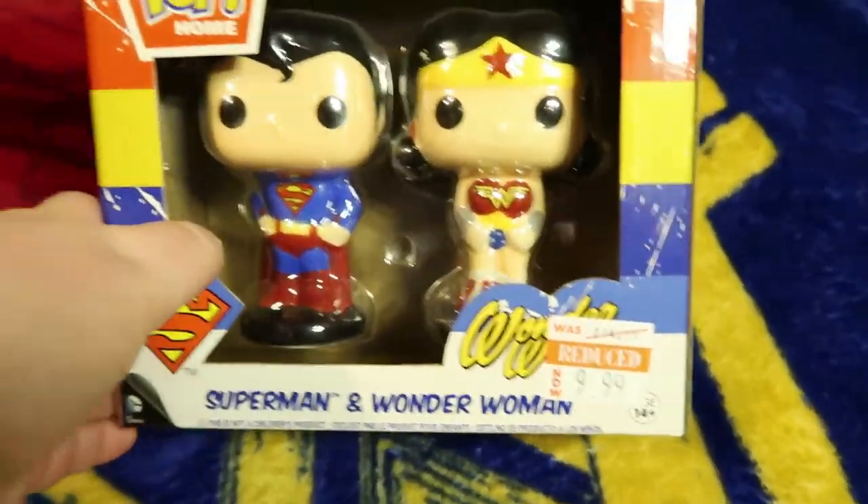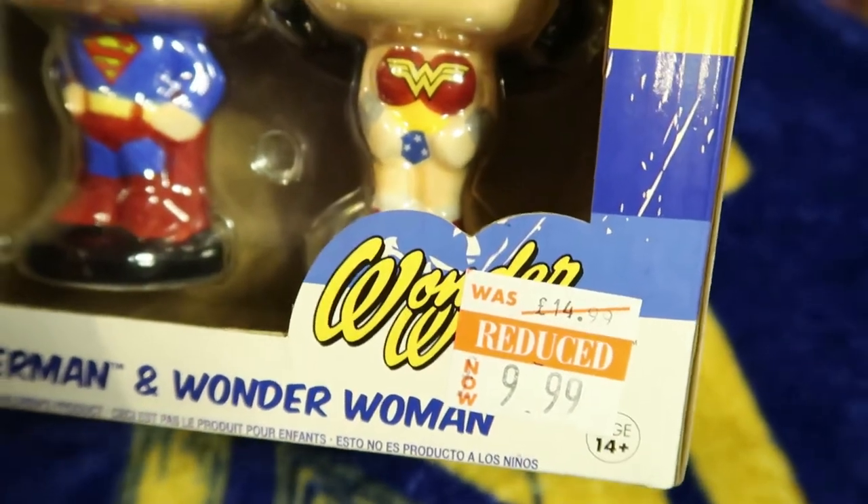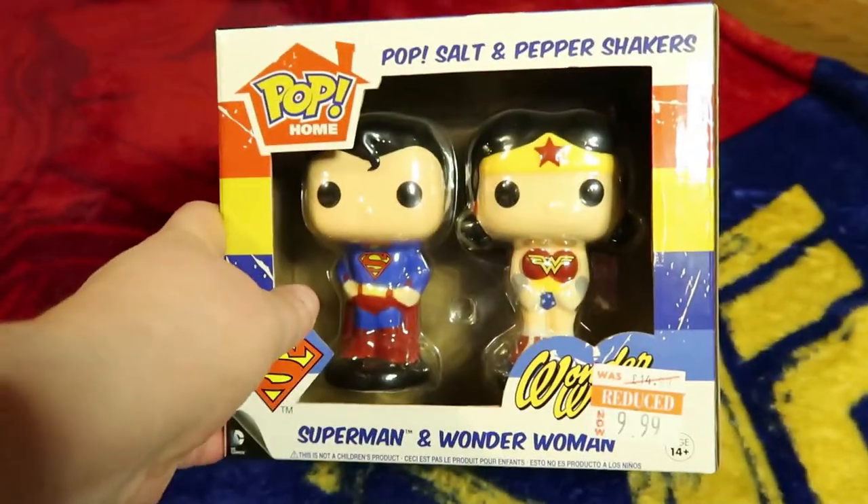I got this from Forbidden Planet for £9.99, reduced from £14.99, so quite a bargain. Yes, lovely.